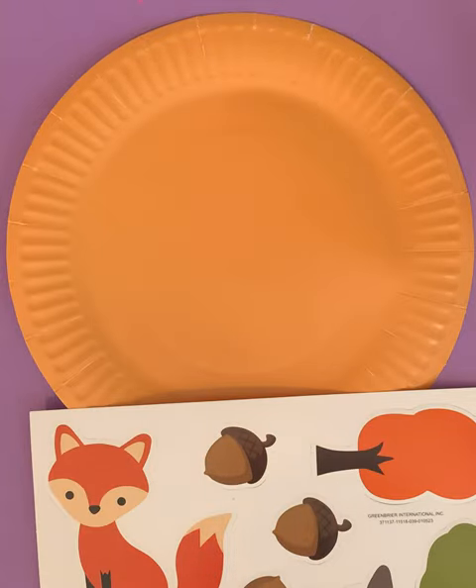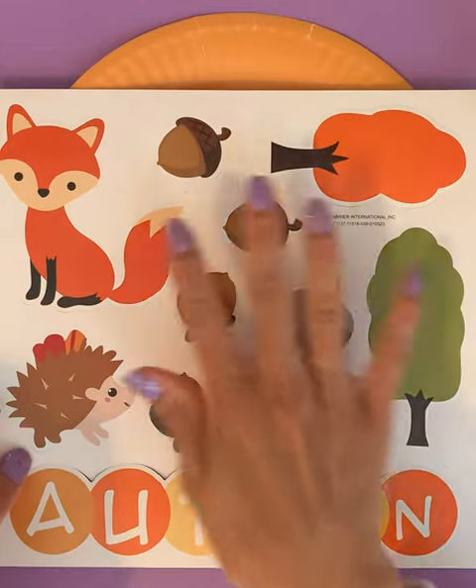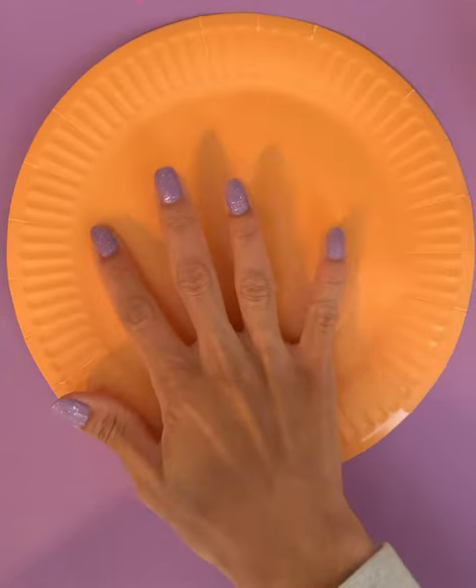Hello everyone. Welcome to Numbers and Colors. Today we are going to complete this fall activity using these different items, a paper plate and glue. Please make sure to like this video and subscribe to the channel.